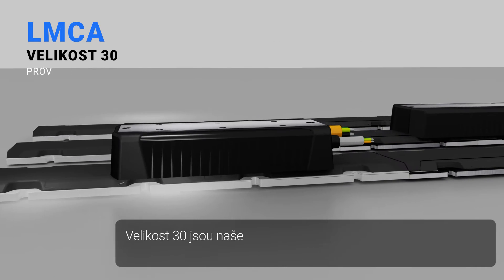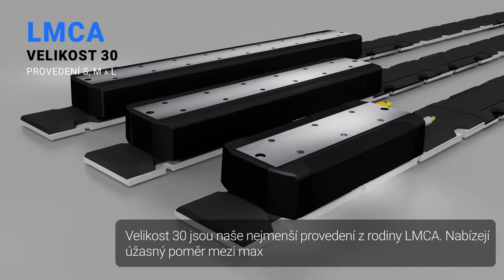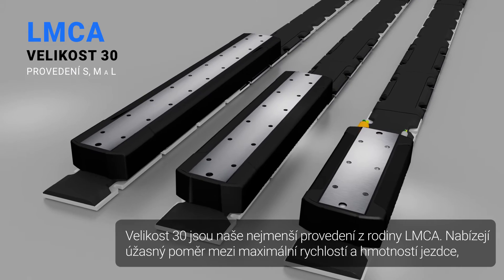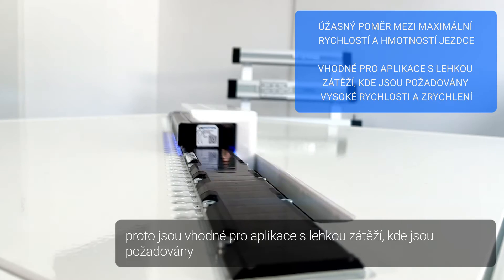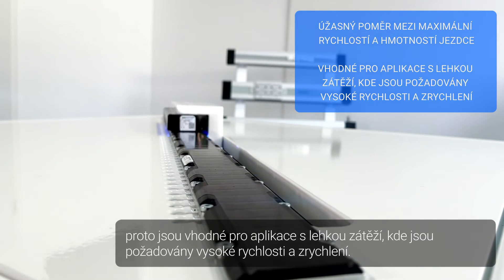The size 30 is our smallest design in the LMCA family. They offer a superb ratio between maximum velocity and the mass of the forcer. Therefore, they are suitable for applications with light payloads where high speeds and accelerations are required.